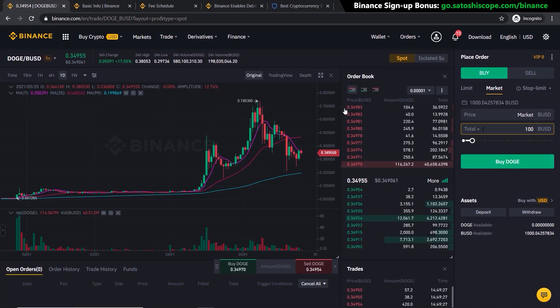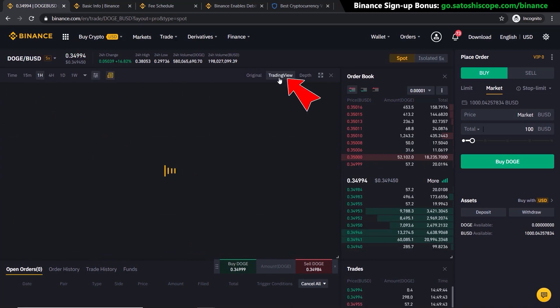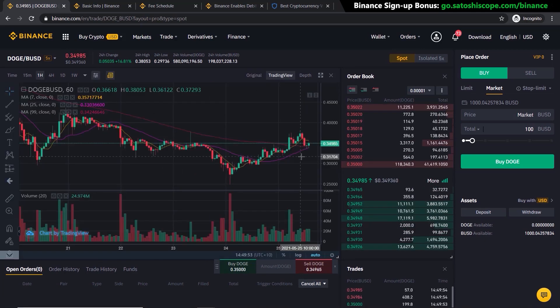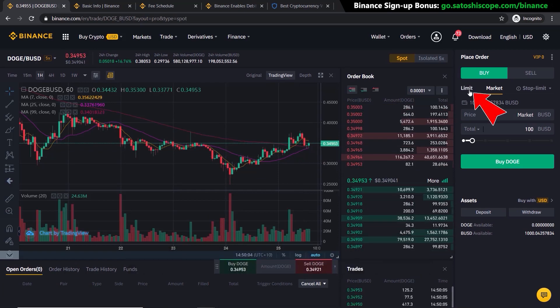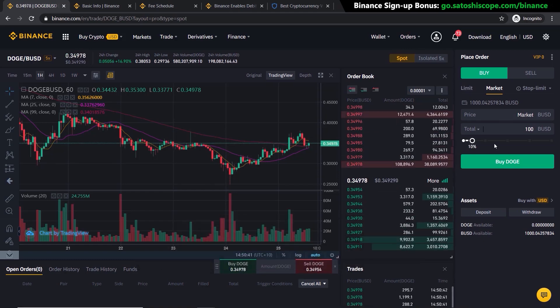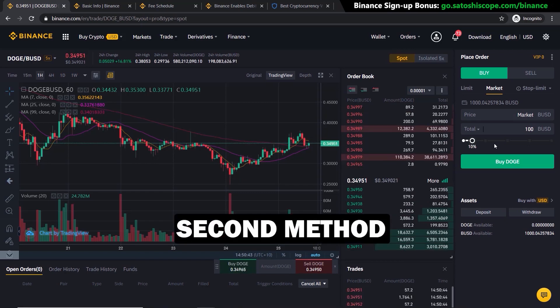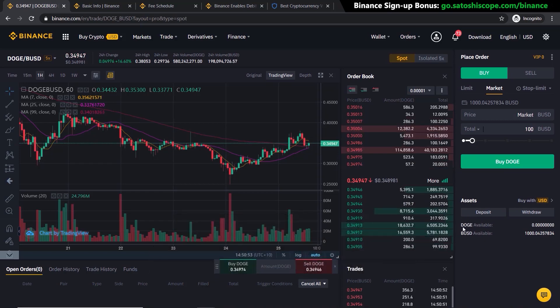This is essentially the same as using Trade and Convert, but with more control — you can analyze the charts, use TradingView for technical analysis, set limit orders to buy the dip, and set sell orders to take profit. Personally, I always transfer money through my bank account into Binance and then use this advanced trading method to buy and sell coins. Once you've bought DOGE, it will appear in your available balance.